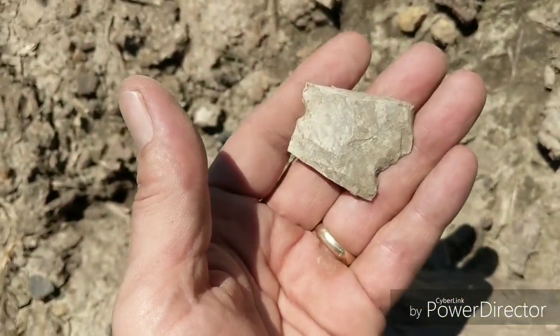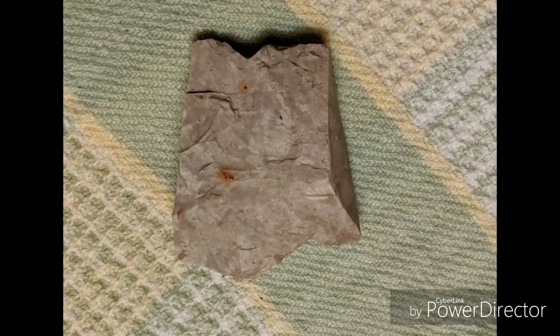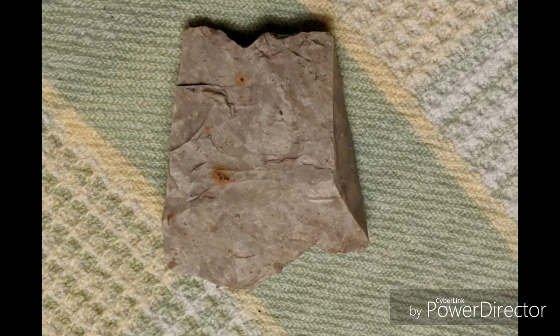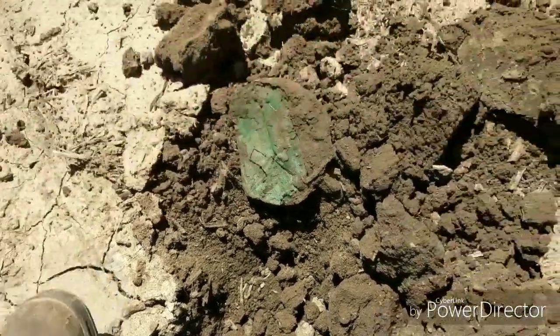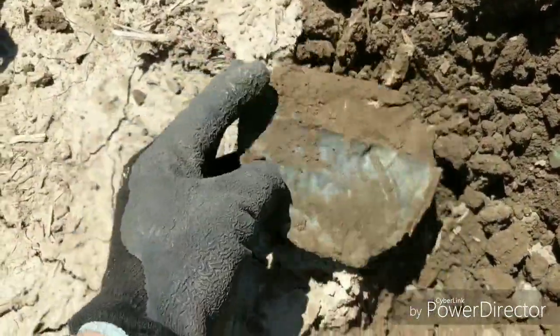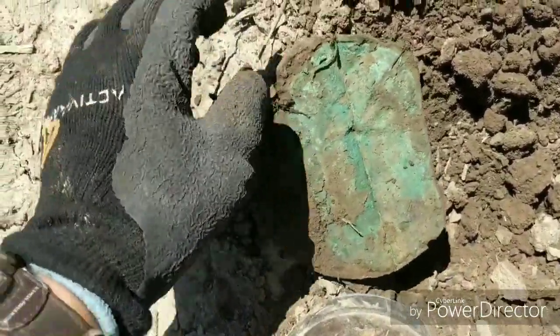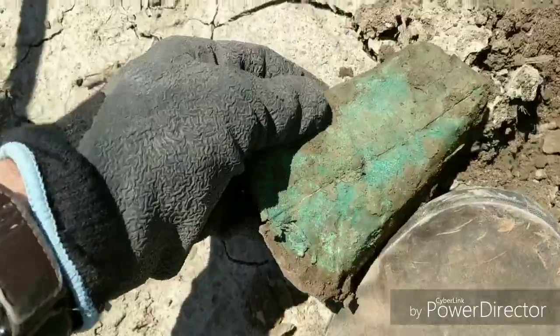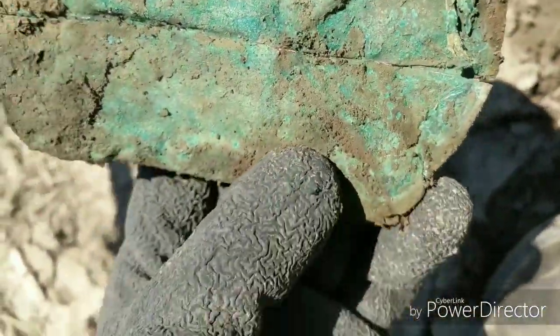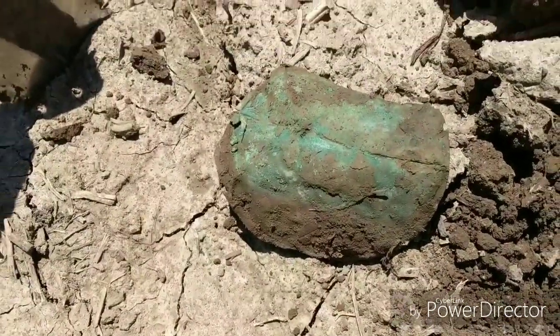All right, I'll get back to you. Bye-bye. Well, this was a pretty good signal — 89 to 90 — and it's just a big old chunk of copper, an old can lid or something. You can see the copper color in there, it's all green. We'll take that and throw it in the bag and keep on going. On to the next one.